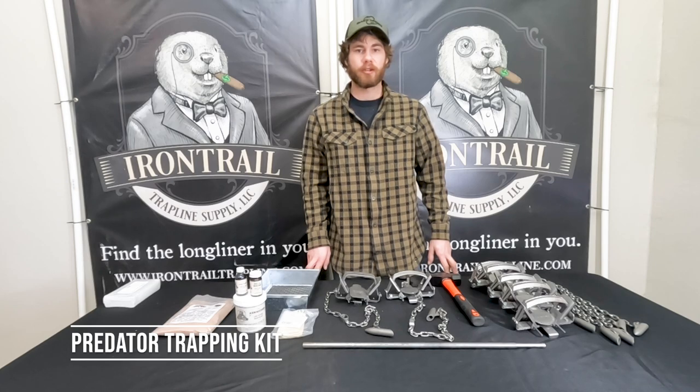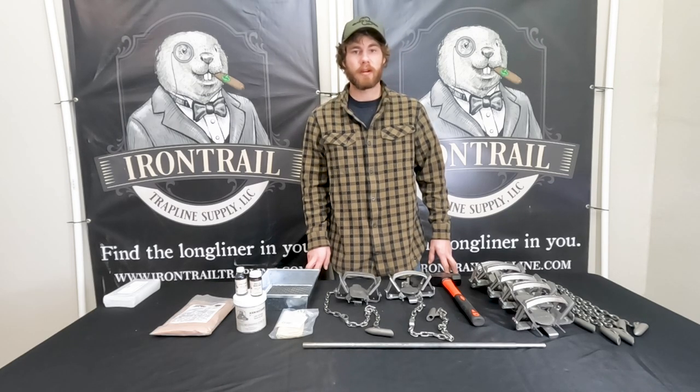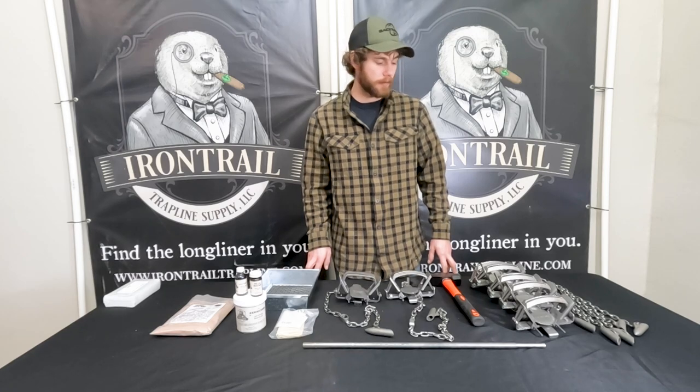Hey guys, Luke Jackson here with Iron Trail Trapline Supply. Today we're going to go over our Predator Trapping Starter Kit. This would be a good kit if you're targeting coyote, fox, or bobcats.